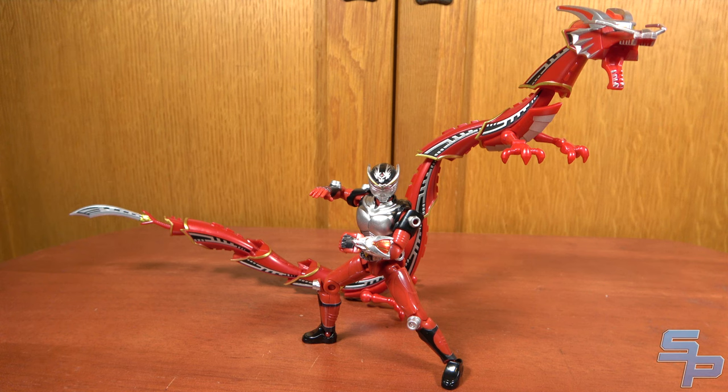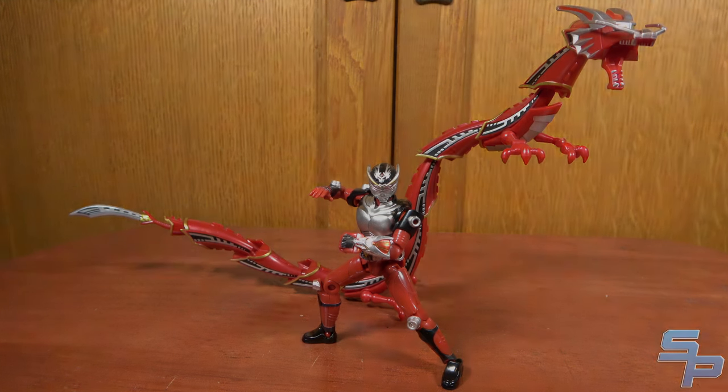Overall, Ryuki and Drag Redder make a nice pairing, and I'm actually pretty surprised that Drag Redder may have turned out better than the S.H. Figuarts version.